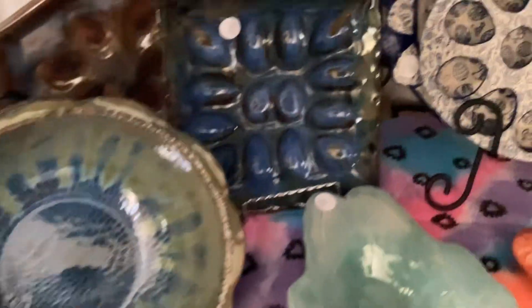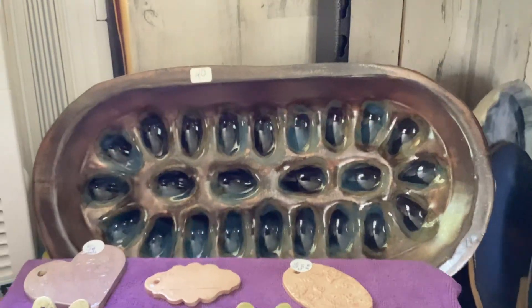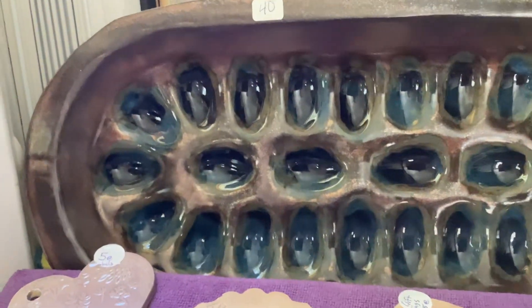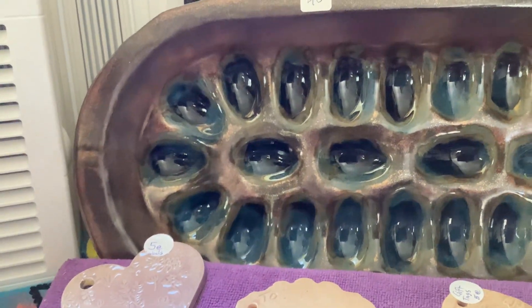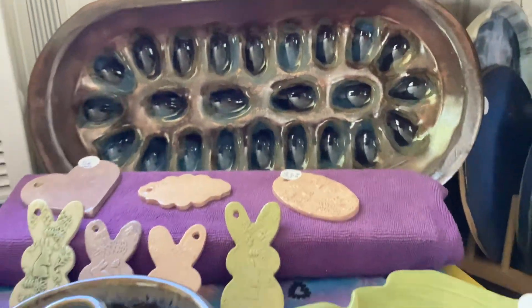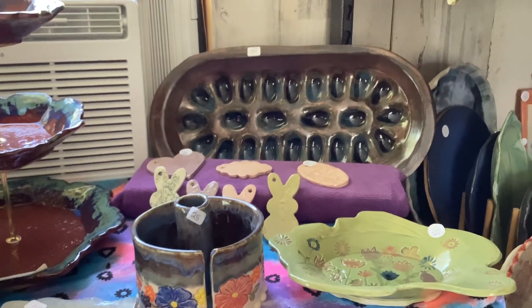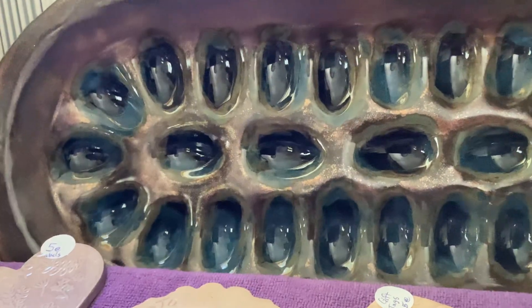Here are a couple more egg plates and egg trays. This one is the copper. I also have one more large egg plate — this platter is the ancient copper also. I think that's sapphire float on the inside, which is a blue you can see.